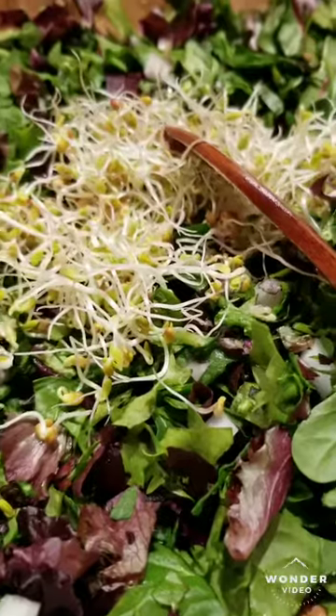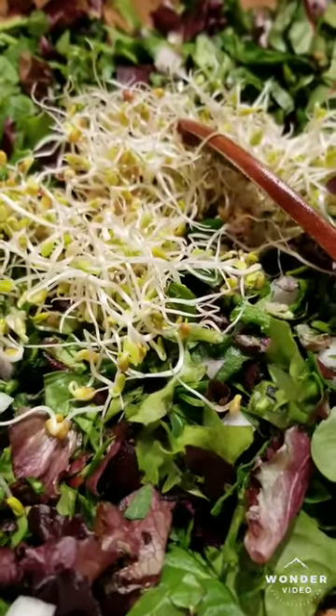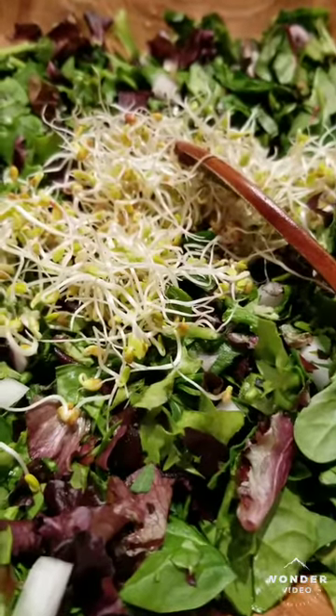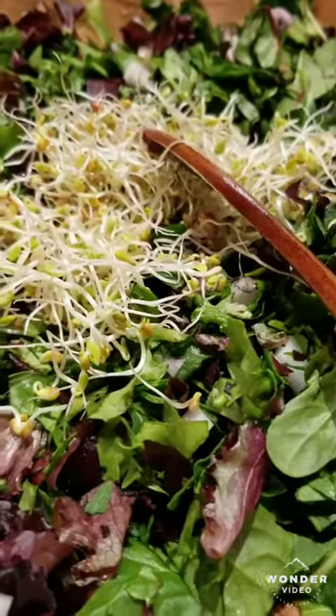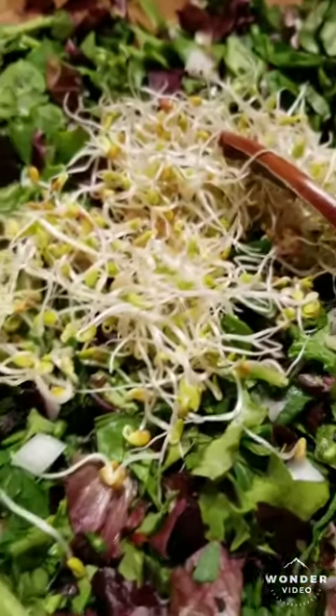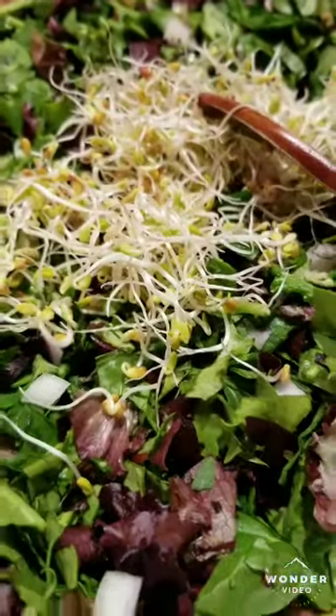Thousand roses — I do have a little bit of smoothie left from the other one, but I'm gonna finish that down. Anyway, thousand roses, one love, one love. Thanks for watching.